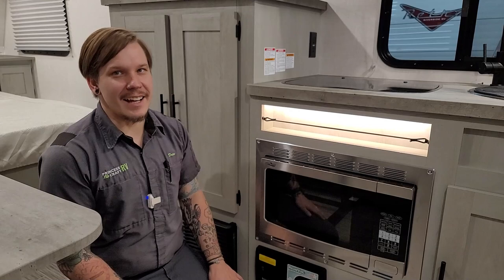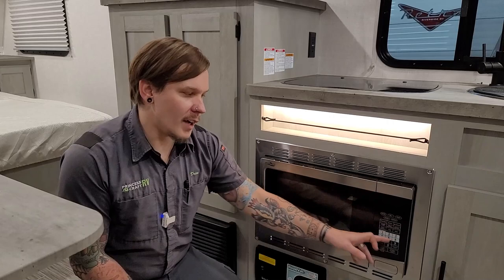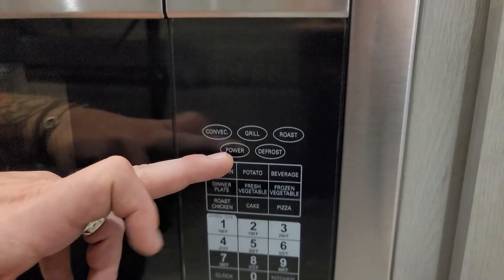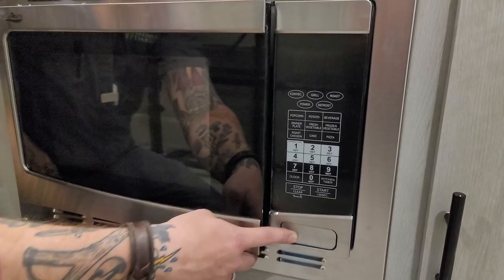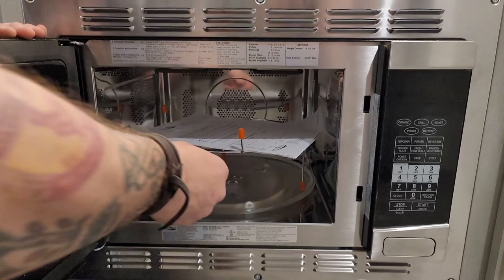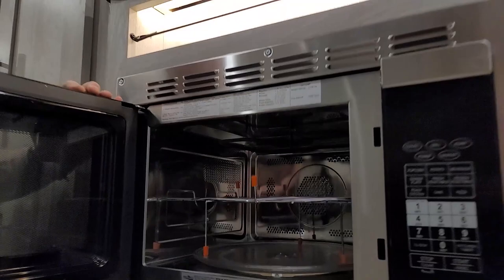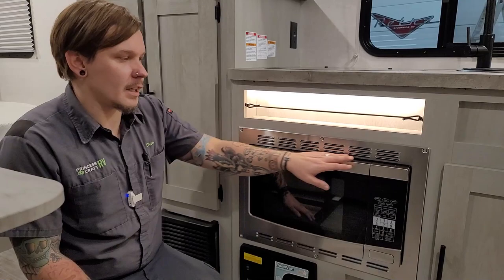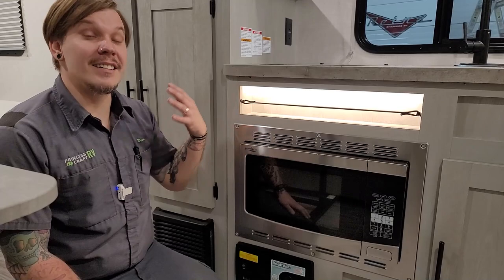You might say that's a microwave, but it's so much more — it's actually a convection oven, grill, and microwave all in one. Modes at the top include convection, grill, roast, power levels, and defrost, plus a couple presets; time, temperature, start, and stop below. Open the door and you'll see the turntable as usual but also a convection rack and a heating element at the very top to operate it like a full oven. These work exceptionally well and truly take the place of an oven in the RV.